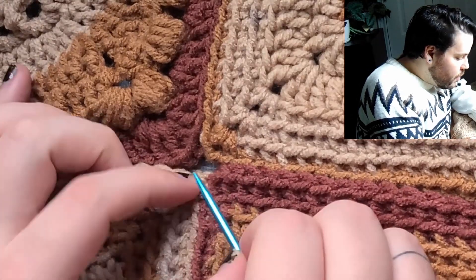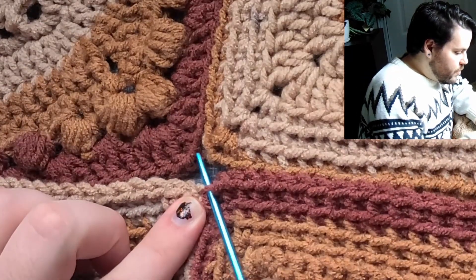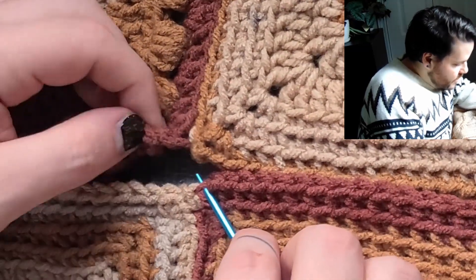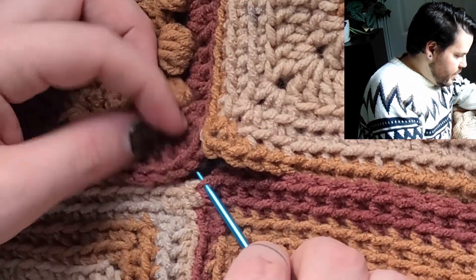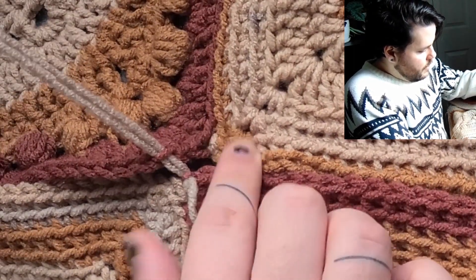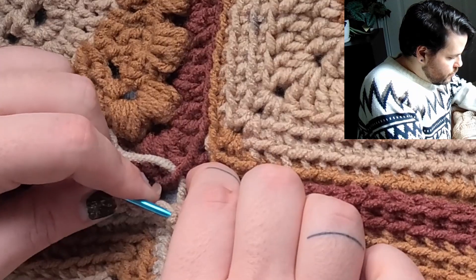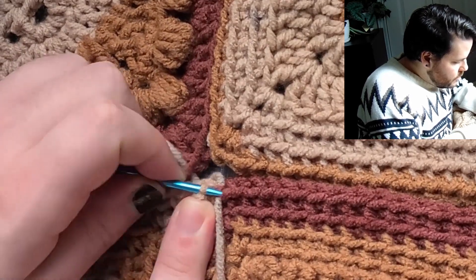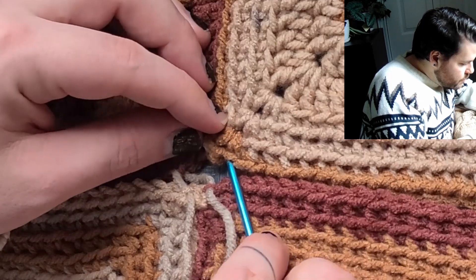The way I'm going to do that is by going down into the most corner stitch, which is this one, and I'm going to be pulling it through here. I'm going to be working kind of the same way as the mattress stitch — going in between my V's there. And then I just need to find the true corner of this stitch, which is right here. So I'm going to go into that chain one.